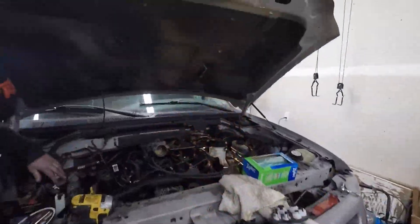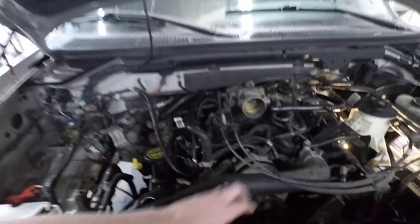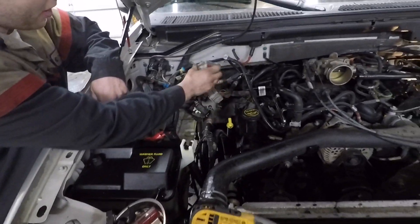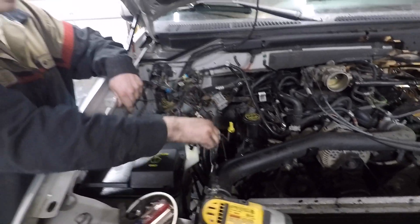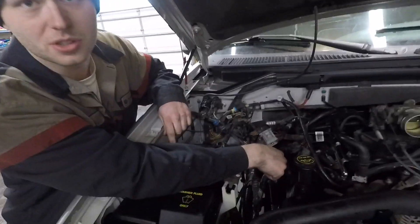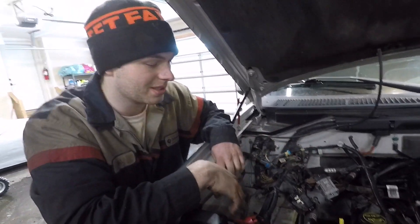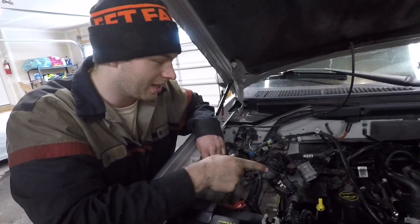We're back in the garage and Eric's making great progress. We have the radiator cover, fan shroud, and fan off; the intake's off; the battery and battery tray are out; the AC receiver dryer is out; and the wiring harness bracket is out. Now we just have to take this AC line out of the way, bend the transmission dipstick tube out of the way, and extract two broken bolts out of the head.